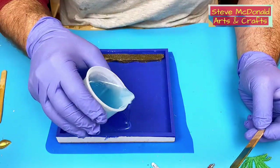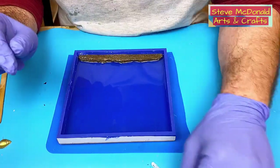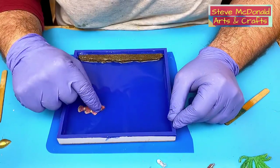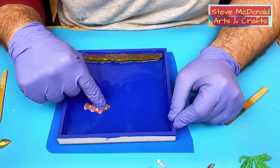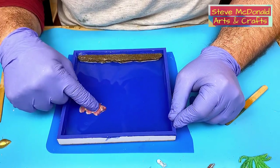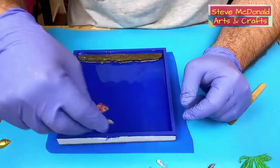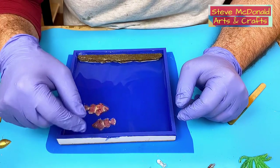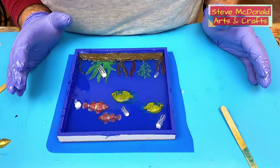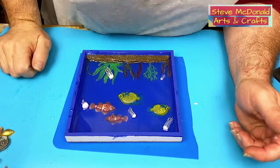I'm going to pour my first layer and then, looking at my photograph on my left, I'll place the fish in. Don't forget — if you waggle them about and get rid of the bubbles underneath, they're less likely to move and float to the top. I'll leave that now to cure, and once it's cured I can put the second layer on, fill it up, and then remount it in the frame.